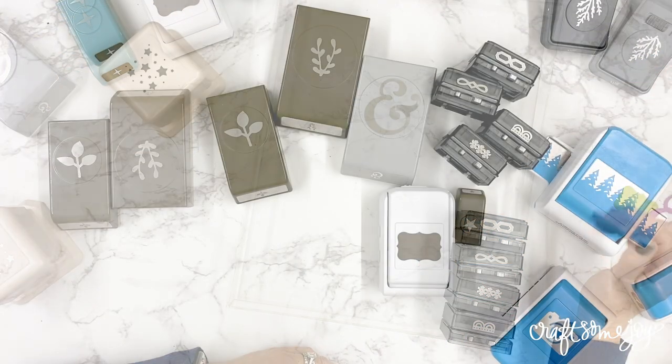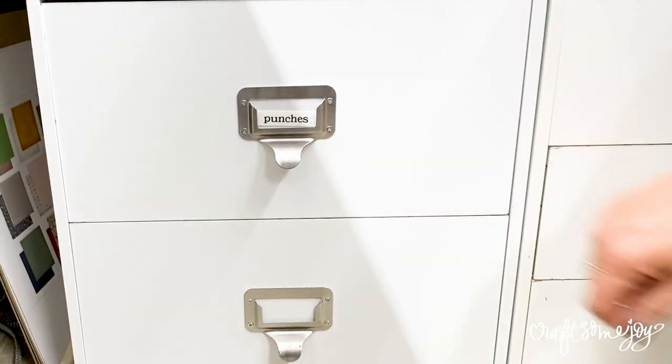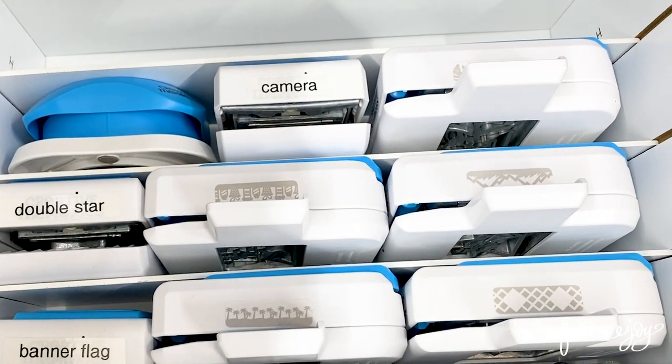My second tip for storing your punches is the cubes from Michael's - specifically the older Recollections cubes like you may have seen in craft room tours. Some of the drawers are really perfect if you have a smaller punch collection. The two-drawer cubes fit some of the Creative Memories border punches and some standalone punches just perfectly. If you have Recollections cubes and a smaller punch collection, that is a wonderful way to store them.